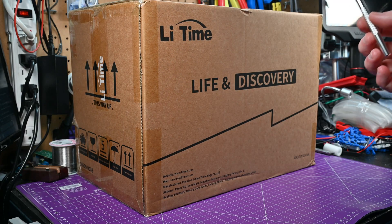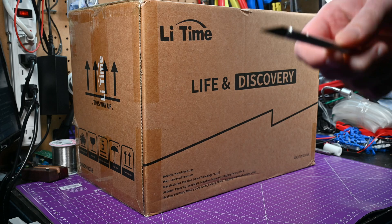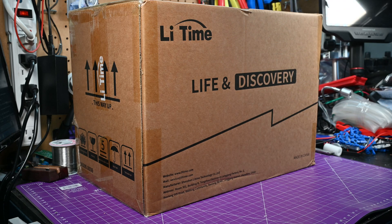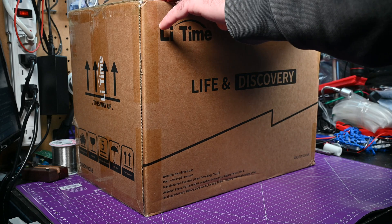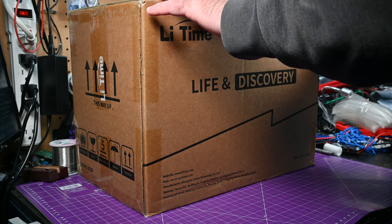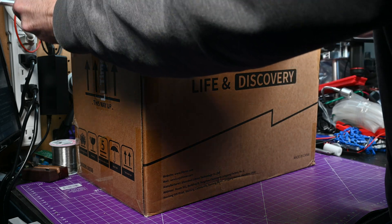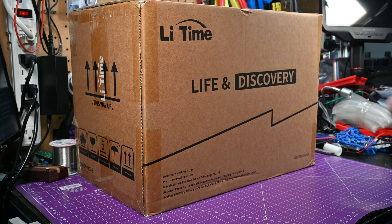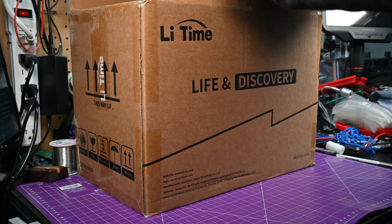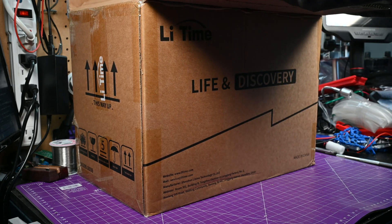Today we're unboxing a lithium iron phosphate 12-volt battery. You'll have to excuse the awkward angle because this thing is just too big for my bench. But I did want you here as I unboxed it. This one is from Lightime, and it was actually purchased on a steep discount because Amazon had a flash deal, plus there was a coupon, so I got this for not very much.